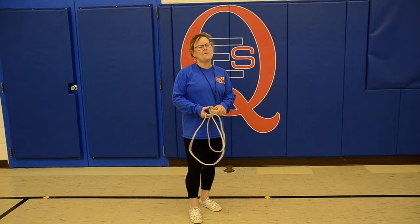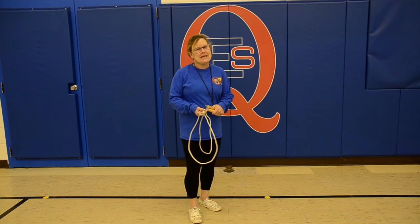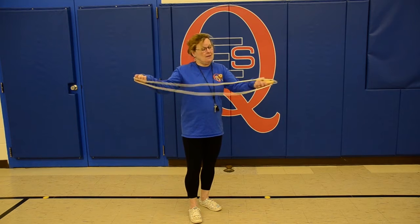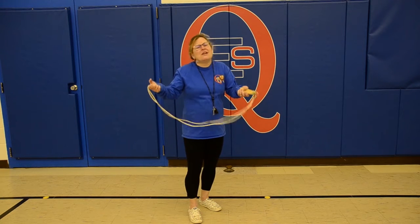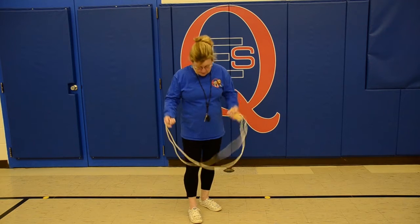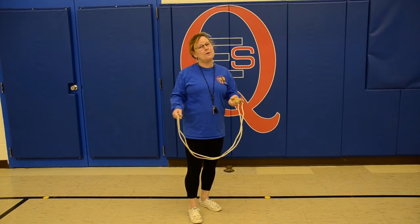Welcome to today's episode of Q.E.S.A.B.C.D.E. Today you'll need a skipping rope or a rope of any kind, preferably not an electrical cord, but get your parents' permission to have a rope. Then you'll need some running shoes and some comfy clothing.